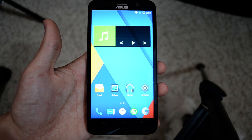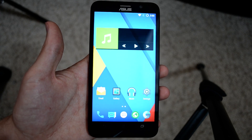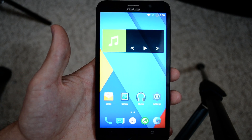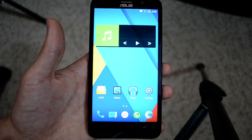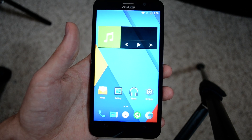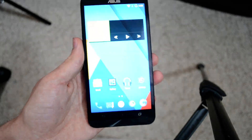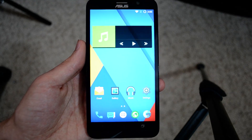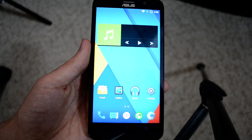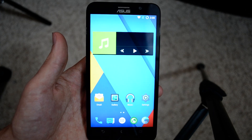What's up guys, it's Jeremy. My last Zenfone 2 video was an unboxing and a comparison to my Nexus 6, and if you watched that, I was not very excited about the Zenfone 2 because it had so much crap on it and I just like the look of stock Android. But luckily for us, the Zenfone 2 finally has CyanogenMod 12.1, which is like Android 5.1 Lollipop.